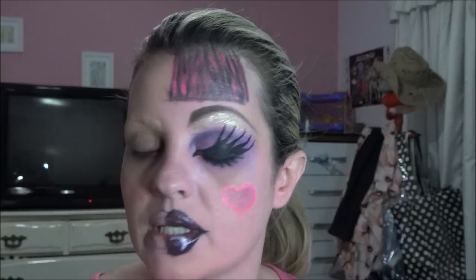Aí eu vou pegar um rosa, pegar um pincel sintético, vou pegar esse pink aqui, o mais pink que tem. Molhei o pincel, vamos ver se fica melhor aqui. Aí eu vou pegar aquele rosa mais claro.